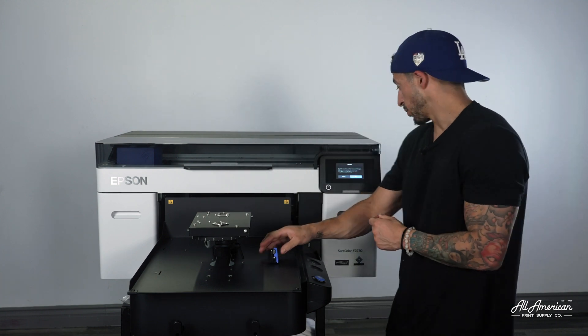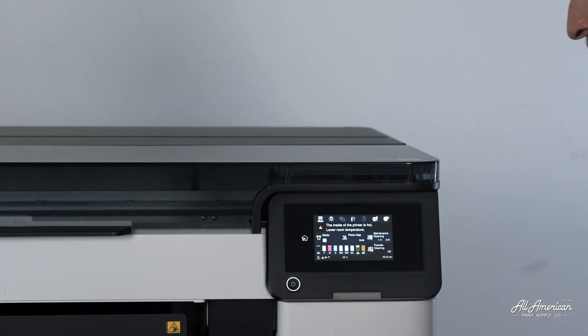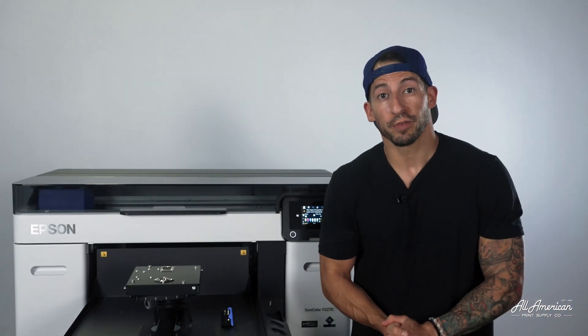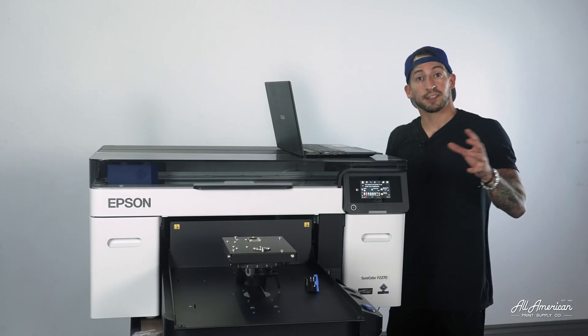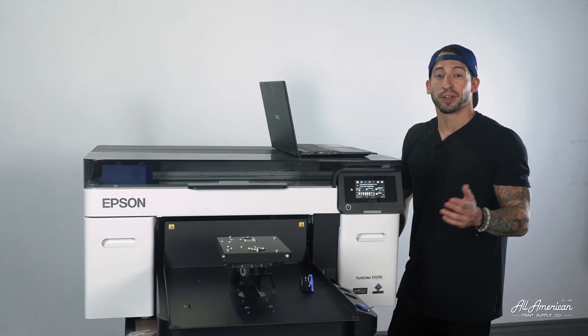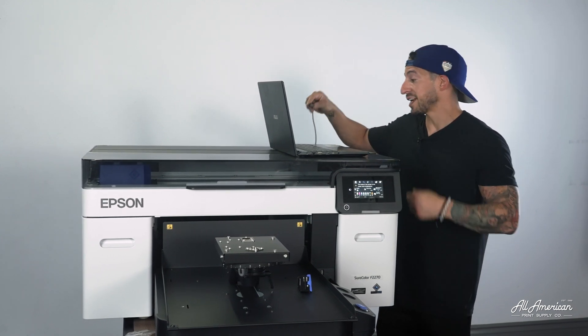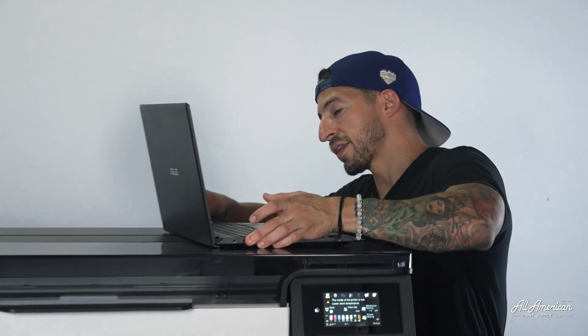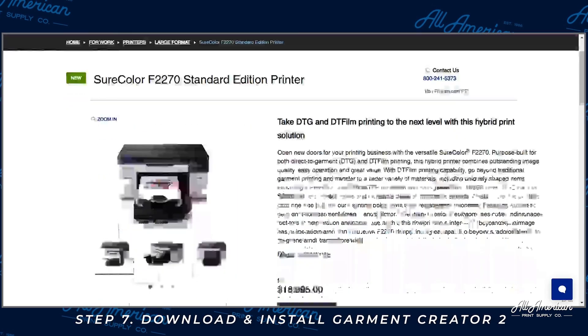Let's go ahead and complete on the screen here — we're just going to press OK. Now our printer should be charged full of ink and ready for operation. Let's dive into that software. Now that we've successfully assembled and charged the printer full of ink, we're going to connect it to the program. So make sure your laptop or desktop computer is connected via USB or Ethernet, and we're going to head over to the Epson website.